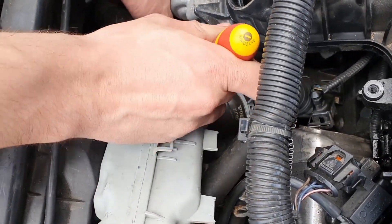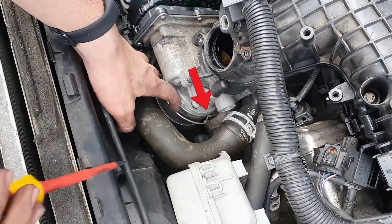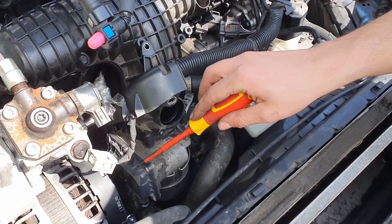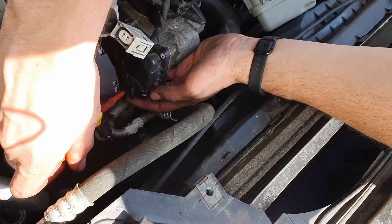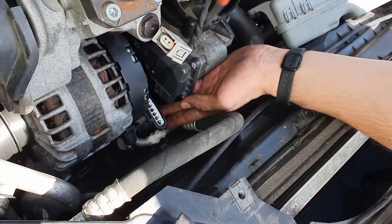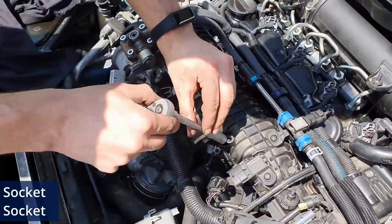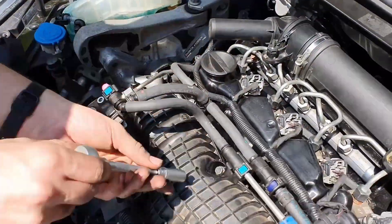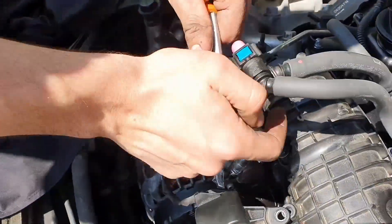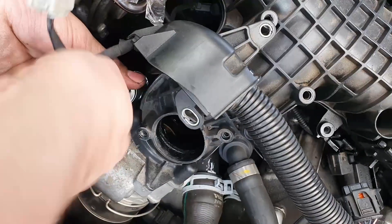Next we need to release the manifold from the intercooler pipe. The way to release it is by pulling the right end of it towards the air filter housing until it pops out slightly. Now we can finally unscrew the manifold bolts which are held by five 11mm bolts and a bottom hidden one with a 10mm head. You're gonna need some ratchet extensions to be able to reach that last bolt.